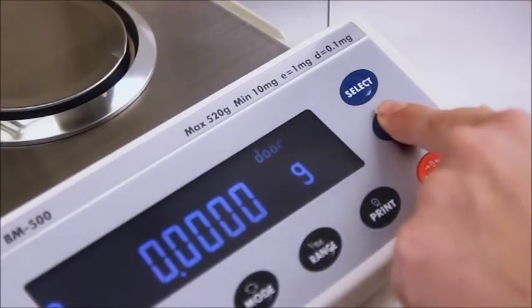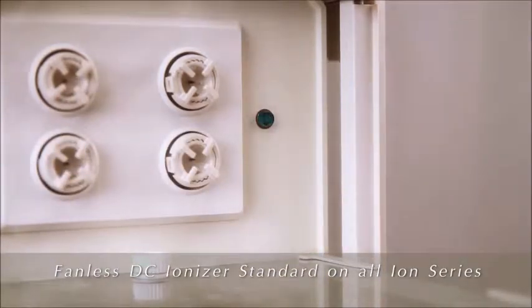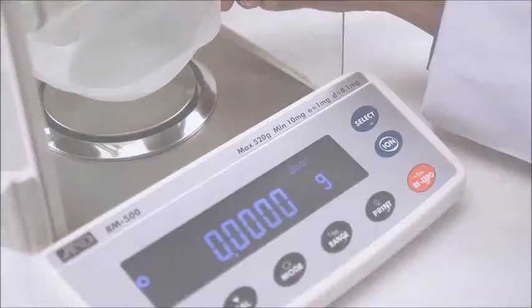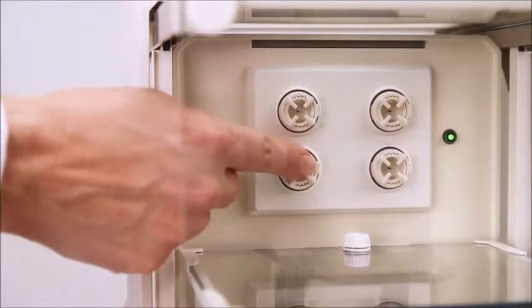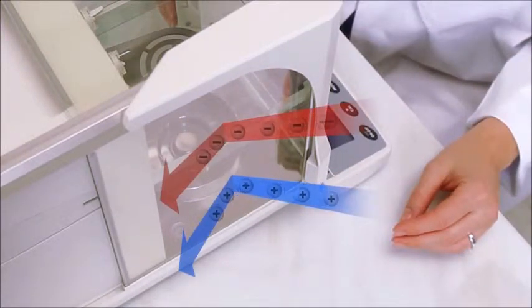To use, just press the ION button and briefly hold the sample in front of the ionizer in the neutralizing chamber to eliminate static. The electrodes last 10,000 hours and are safe to the touch. The weighing chamber and doors are all made of anti-static glass.